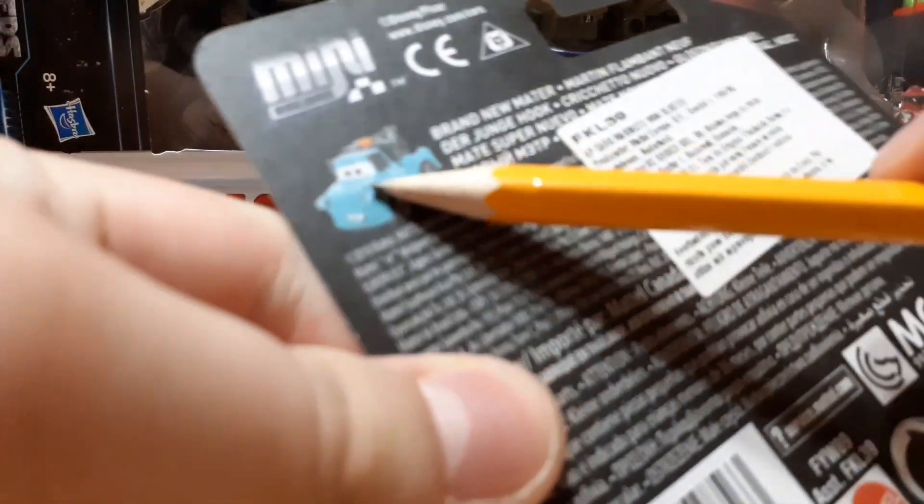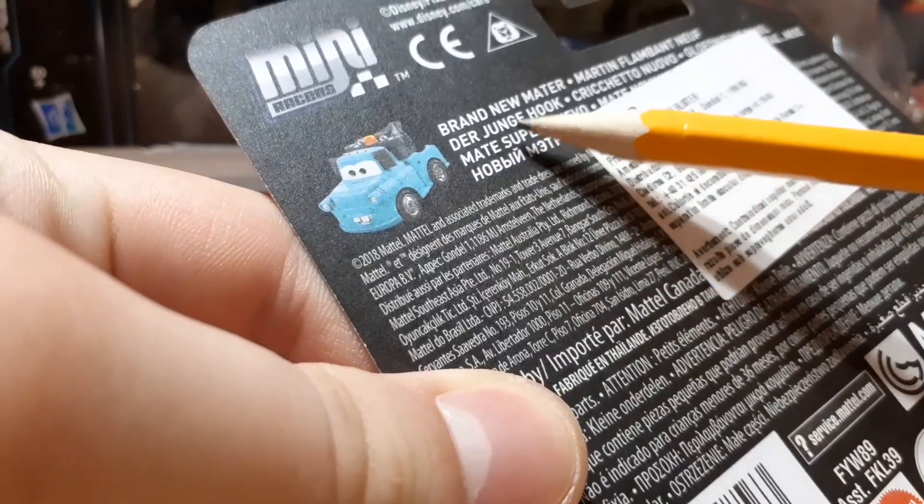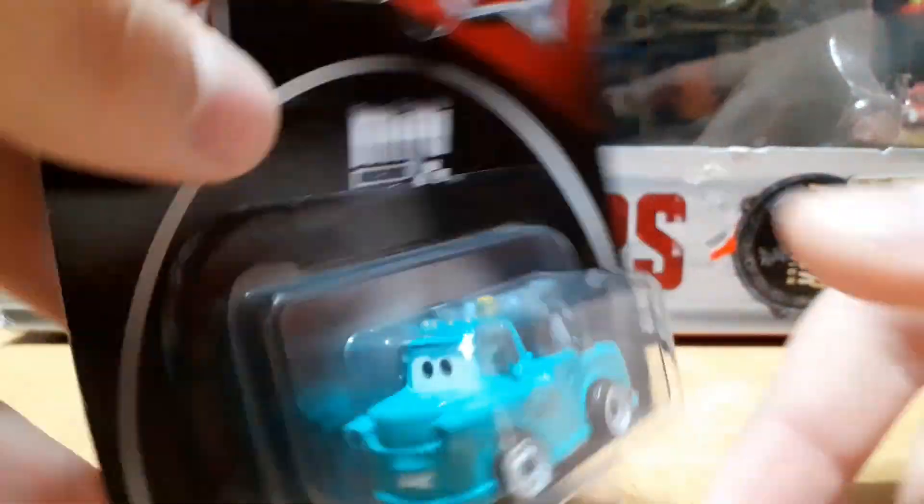On the back there's a prototype image — Brand New Mater, Mini Races, PixelCos. Let's go into the unboxing.